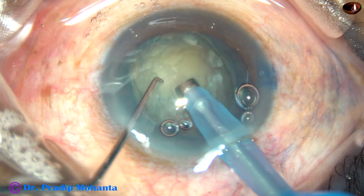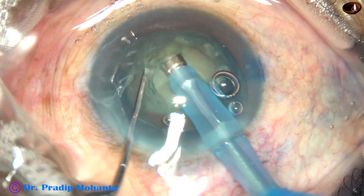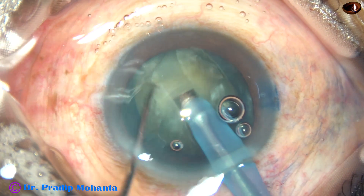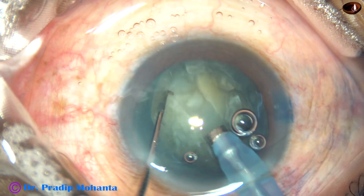At this time the vacuum is very low. In this case I have used only 60 mmHg vacuum. Flow rate is 22 ml per minute, and ultrasonic energy is 60%.